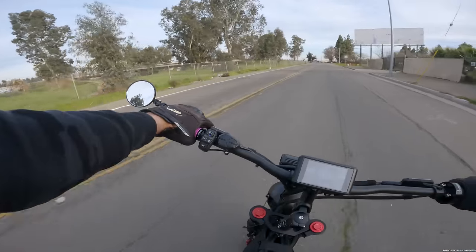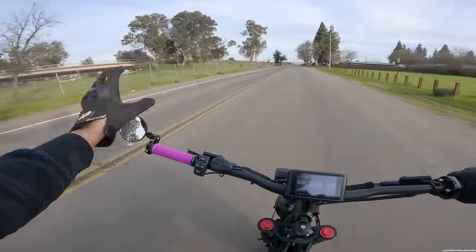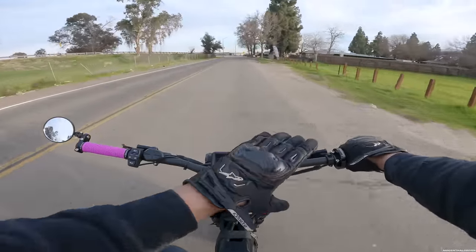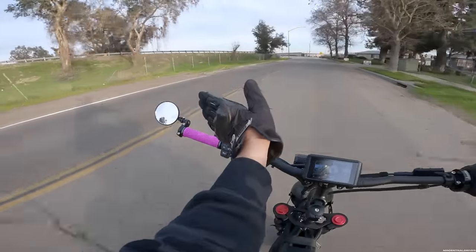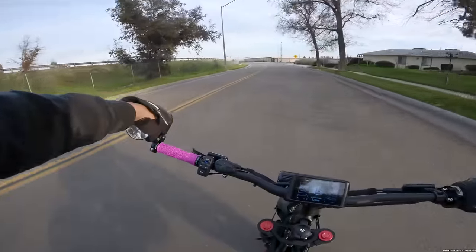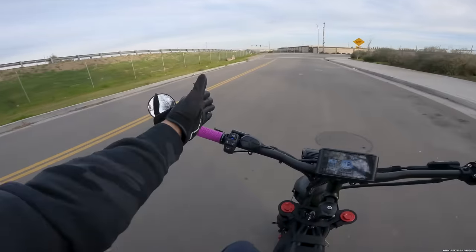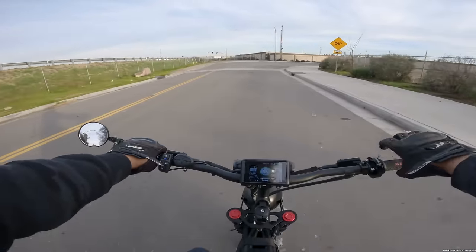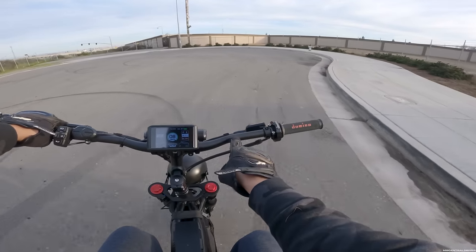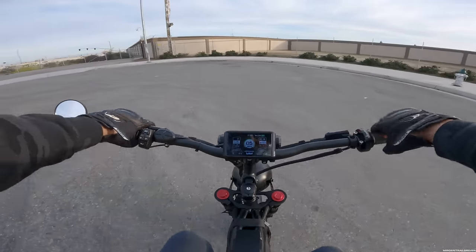One thing you should do to this thing is get a mirror — this is a McTooney mirror. The only bad thing about this setup is the bars are so wide. They don't come out straight; they come out at an angle, so the mirror feels so far away. I think down the road I'm going to change out these bars or maybe just cut them — I can move the brake right here and the grip could be right here. I think that would be good.